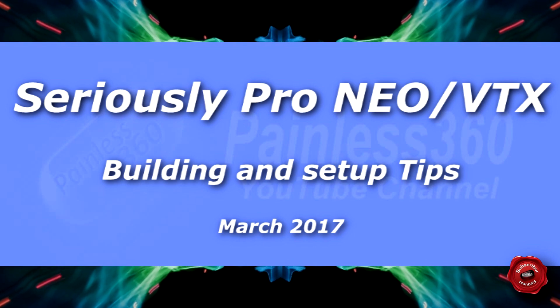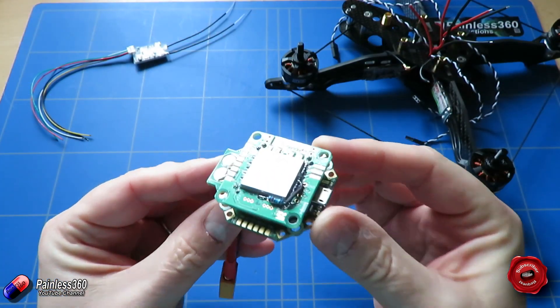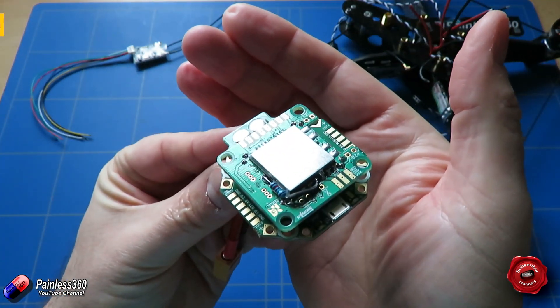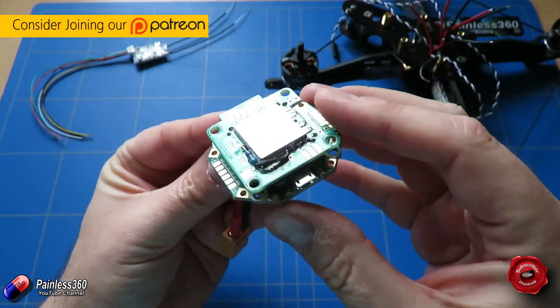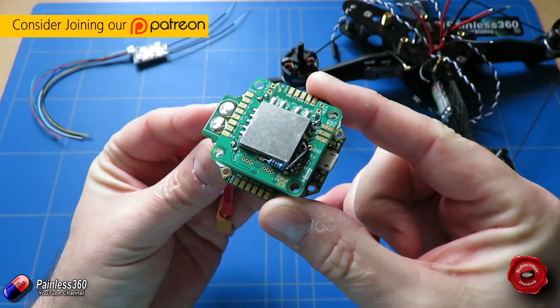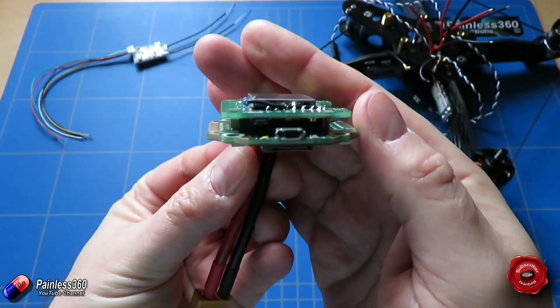Welcome to the video. In this video we'll be taking a look at this little bit of technology here. This is the NEO board from Seriously Pro. Now this is an F3 based flight controller. It has a power distribution board as part of it and it has a daughter board that clips on the top that has the video transmitter and also the on-screen display as well.